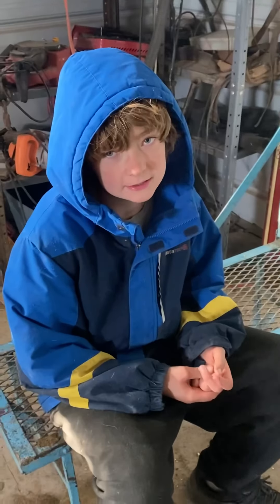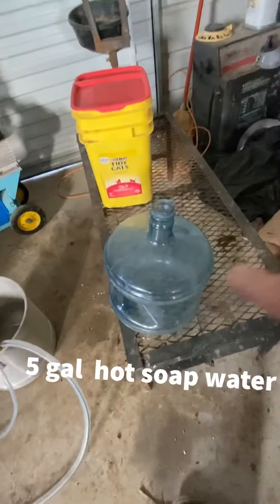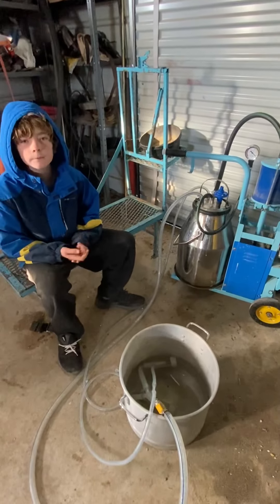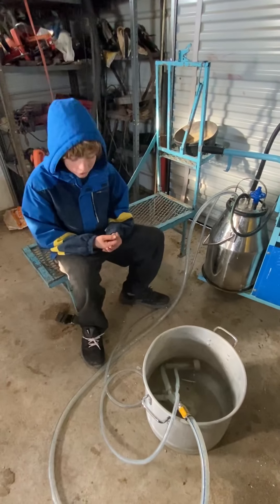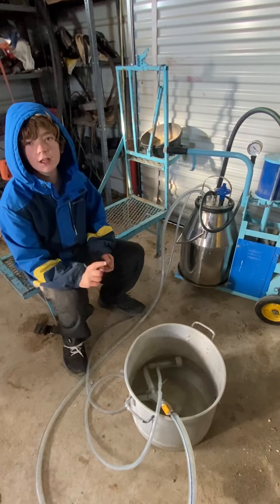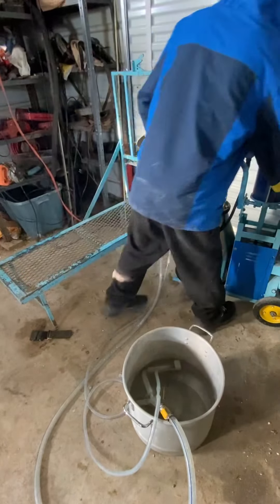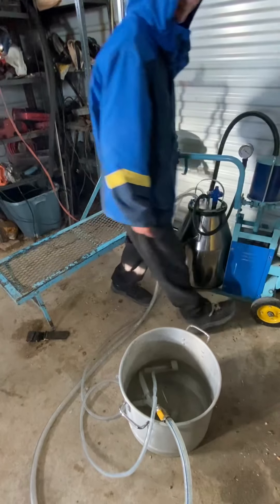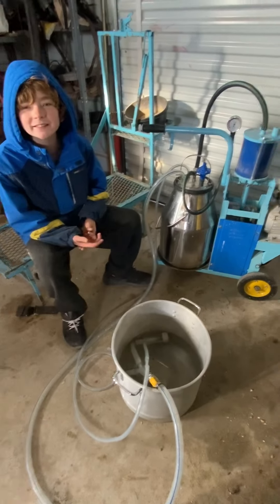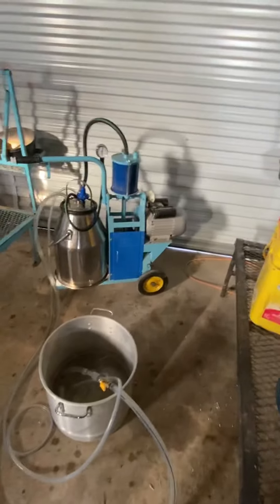So what you need is a gallon jug of warm water. Now you're going to pour the warm water in, then you have to put it in the pot, then you're going to put the tube in, then you're going to turn on the thing. Make sure you take out the nipples. What this is doing is making sure that this is clean.